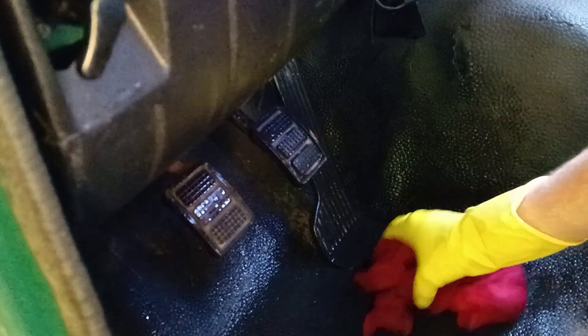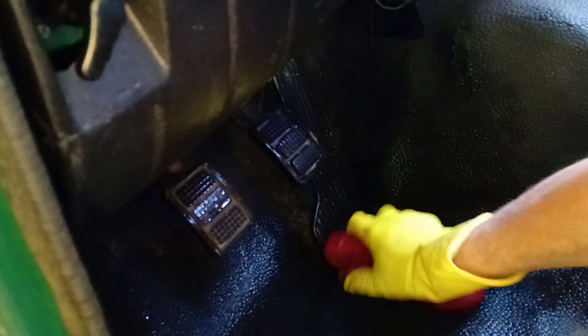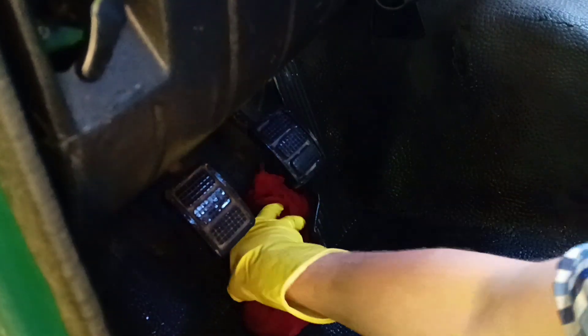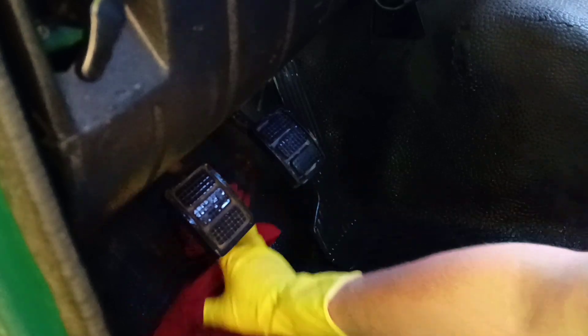You see, a lot of dust accumulates under this pedal with this design. This gas pedal is attached to the floor, so a lot of dust can collect under the pedal. We can remove the dust with a vacuum cleaner and a wetted rag.